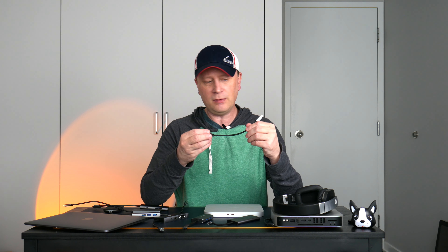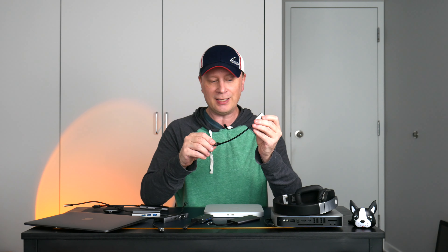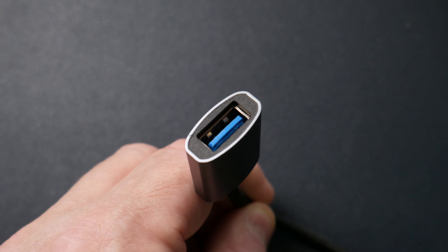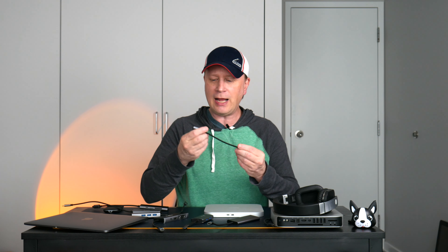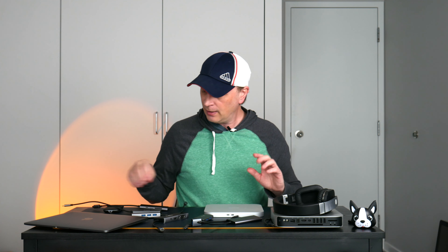There's one in here that's very simple — basically just a little cord. These are great if you want to go from USB-C to USB-A. Obviously your MacBook doesn't have USB-A but there are lots of reasons you'd need it. I'll tell you right now, though, this is not the one I use the most.